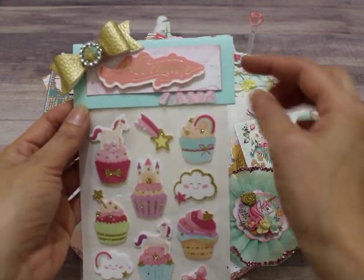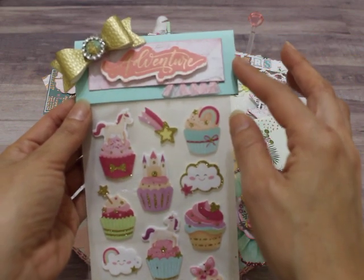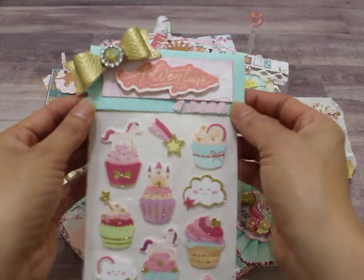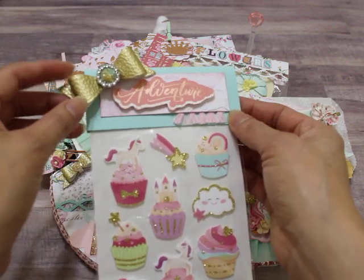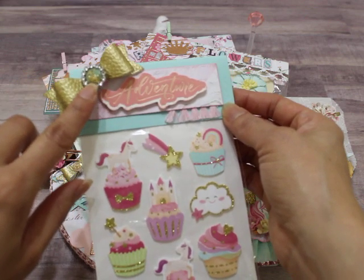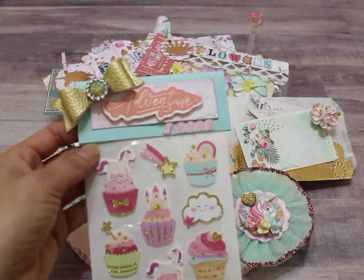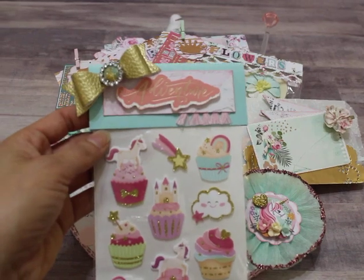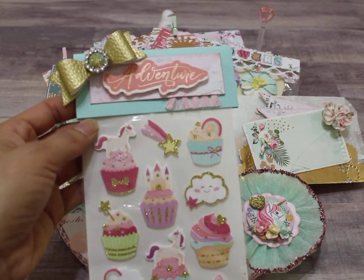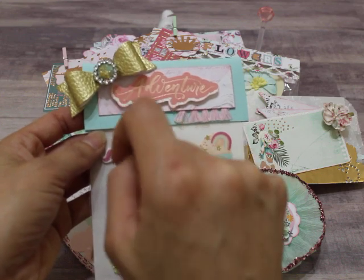I added some cardstock, a little piece of paper from the Prima Havana collection — in case you don't already know. And then this is just some little tassel trim that I added at the bottom. This is a little bow I created using faux leather from Hobby Lobby in gold. I used one of the Satin Crystals from the Prima Havana collection as the center of my bow.